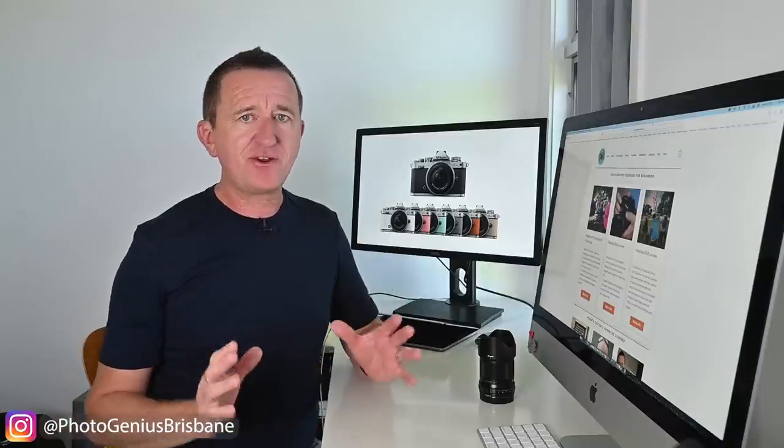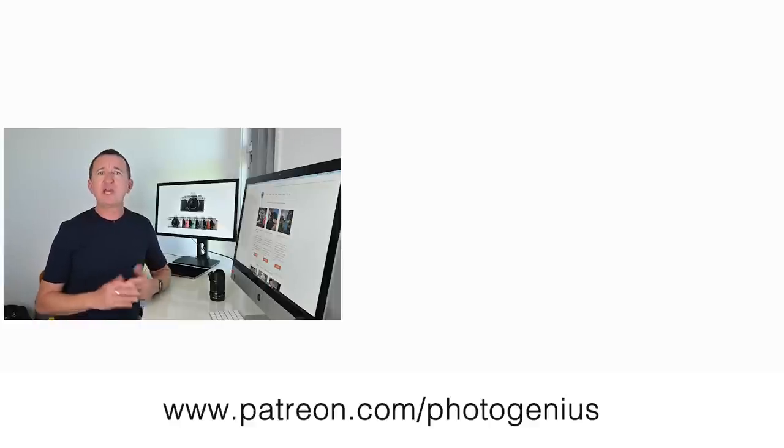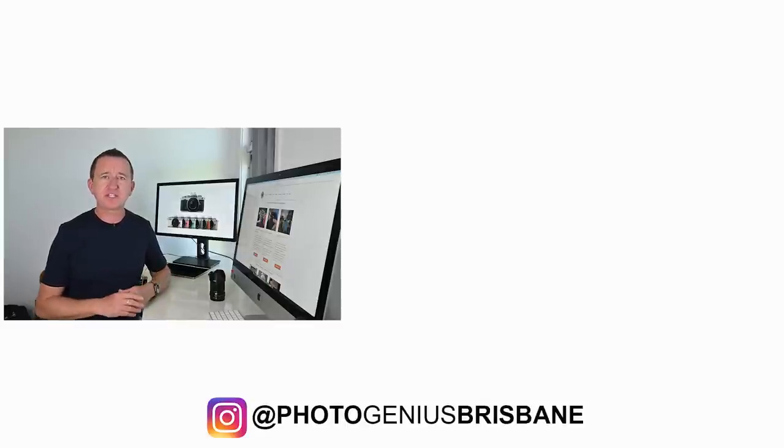I've really enjoyed using the Nikon ZFC over the past few weeks, both as a stills camera and a video camera. It's a great looking camera and I absolutely love the retro look, but it's also a camera that has that fun factor — it's a joy to use and easy to navigate. Thank you for watching, and if you've enjoyed this review please give it a thumbs up. I try to put out new videos every single week so if you're not already subscribed, consider subscribing — and I hope to see you again soon. Bye!